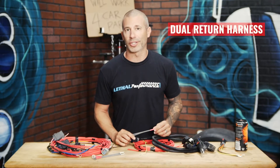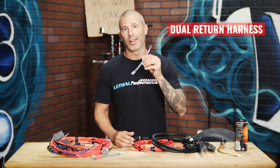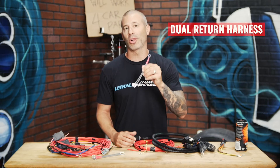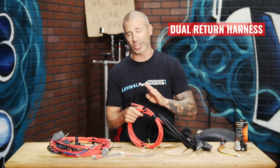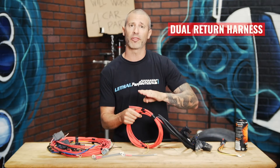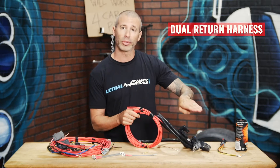Starting with the dual return harness, we've got a fusible link here. This is going to connect to the positive terminal on your battery box. It's going to connect to the power wires, which are 10-gauge wires that run all the way from the front of the car, or from the battery, to the relays.